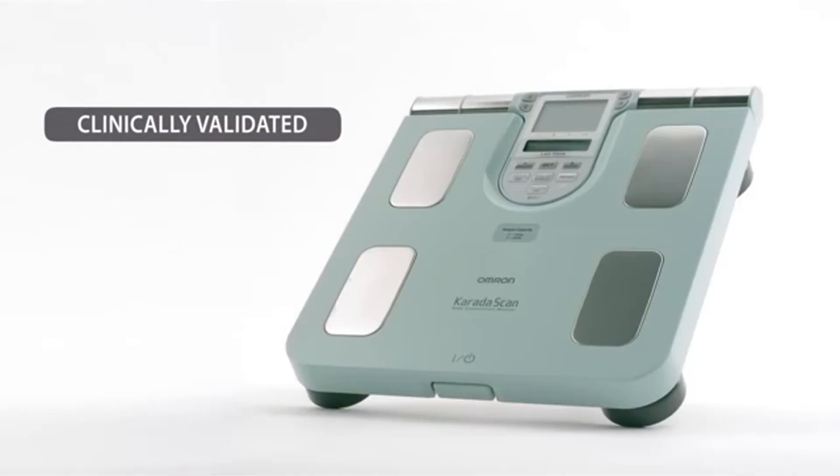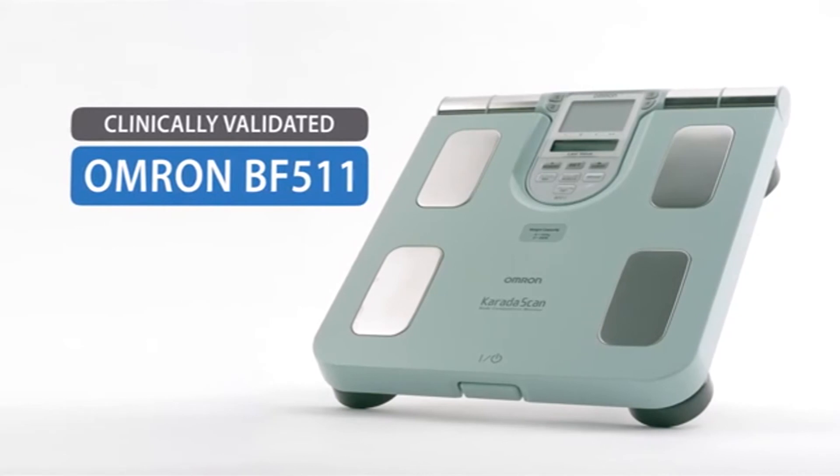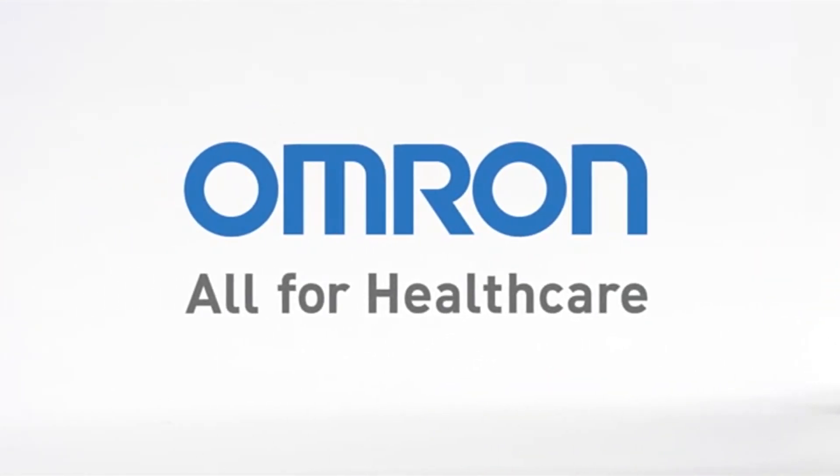Clinically validated, the OMRON BF511 body composition monitor is one of the most reliable on the market, making it quick and easy to track your body composition over time.